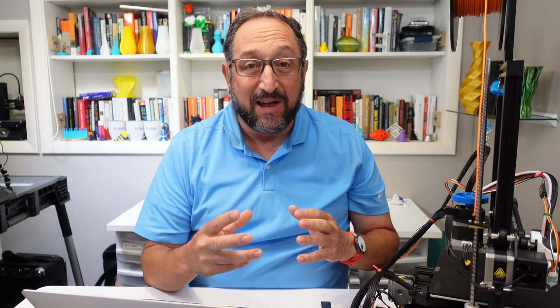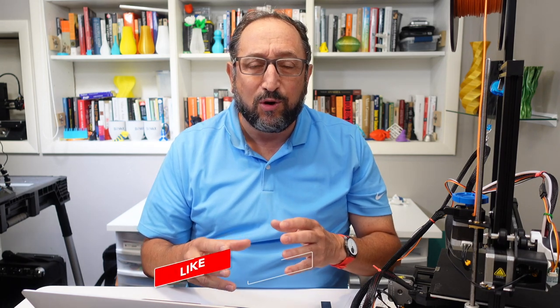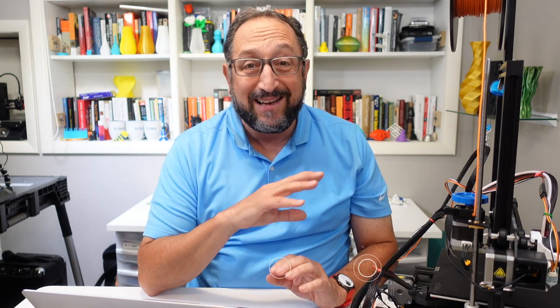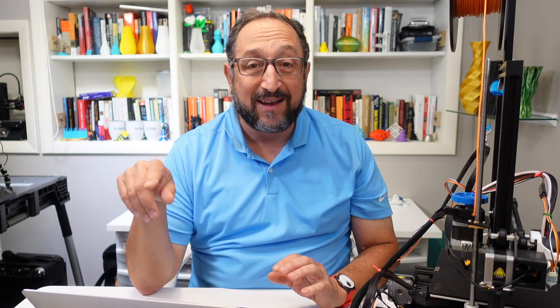Now, before I get started showing you this new and exciting software, I want to encourage you to subscribe to the channel. Click on the bell below so you'll be notified of any new videos that are available. In addition, I sponsor a completely free discussion forum at forum.drvax.com where you can leave comments about this video, about this new software, but you also can feel free to leave comments right here on YouTube.